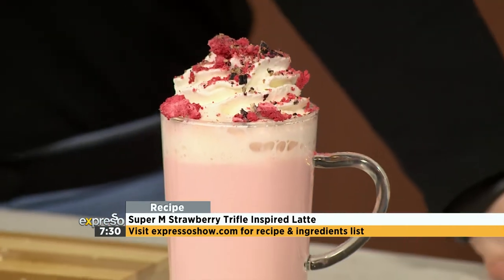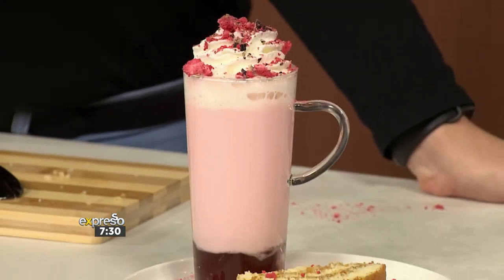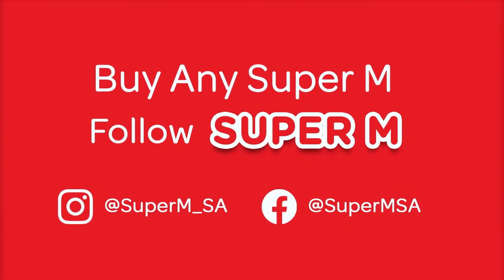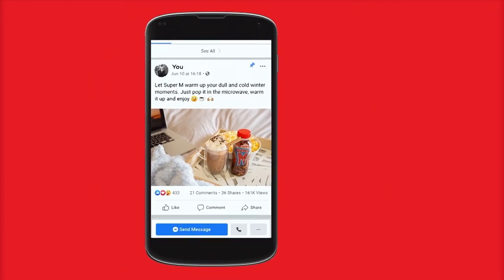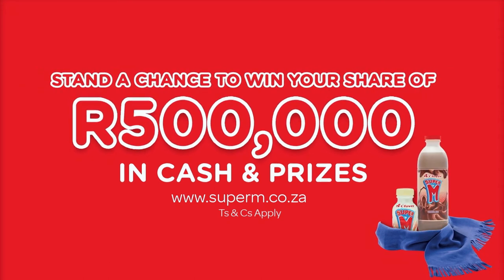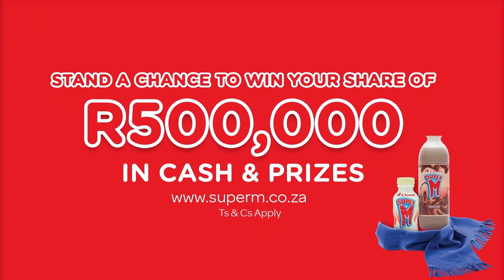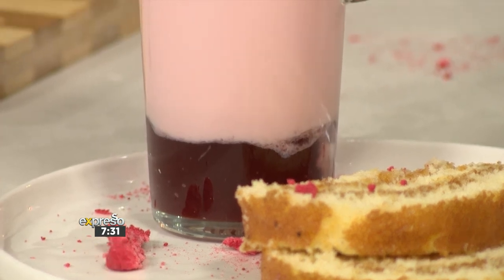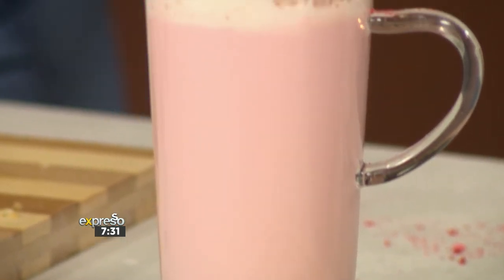Remember that one of Madiba's favourite desserts was strawberry trifle. If you have your eye on the prize, by simply following the Super M SA Facebook and Instagram pages, and sharing a photo of you enjoying a warmed-up Super M — uploading a photo on social media with the hashtag warm-up filler and the T's and C's found on expressoshow.com — that puts you in line to share in that great prize package. In case you missed the steps to our Super M strawberry trifle inspired latte, watch this space for a quick recap.